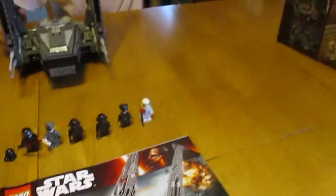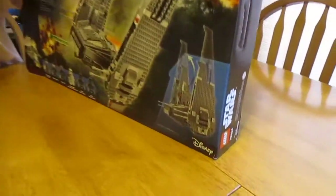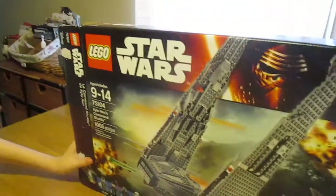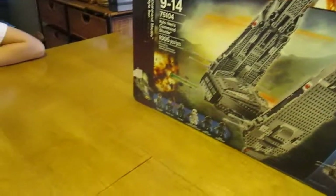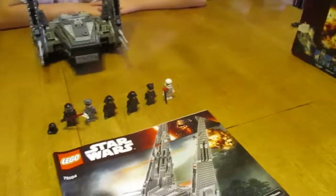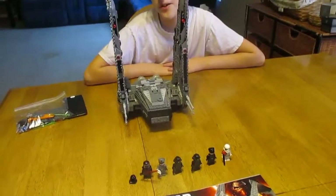What I hate about the box is that the Disney logo is in the corner. Anyway, this was an awesome build. I have a UCS Slave 1 that I will be working on. See you when we build it.